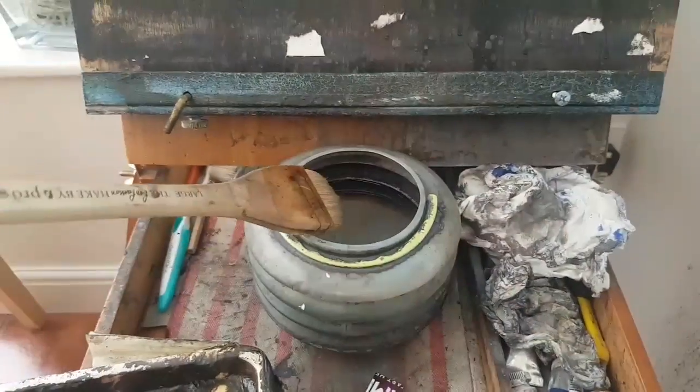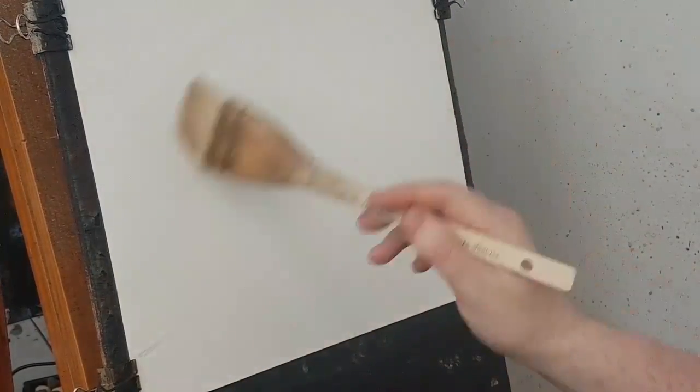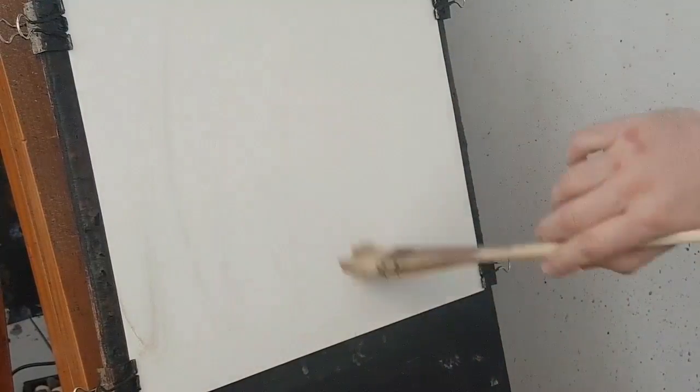My brush of choice is the large Ron Ransom Hake, and we've got 15 by 11 Arches 300 pound cold pressed. I'm going to start off with a hake brush, and this is just clear water all over the paper. This will stop it from crinkling and soften off the background.